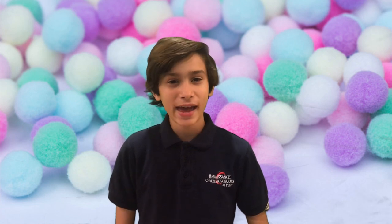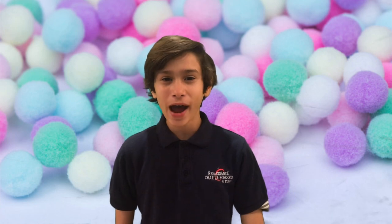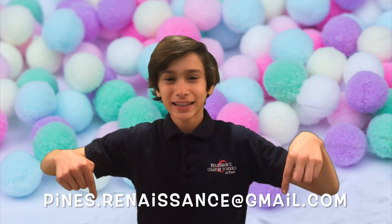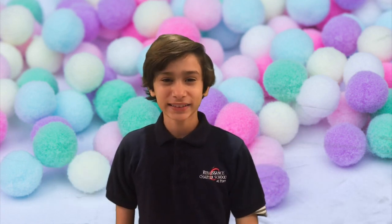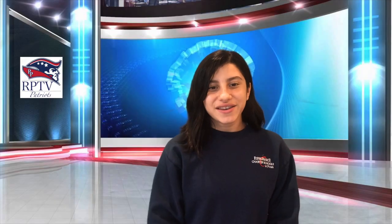Wasn't that great? Now you have a versatile craft that you can use to spice up any project. Remember, if you do this DIY, send a picture or video to pines.renaissance at gmail.com and don't forget to check in tomorrow for the next DIY and stay creative. Now let's go back to Danielle. Thank you, Nathaniel. Now let's go to weather with Bonnie.